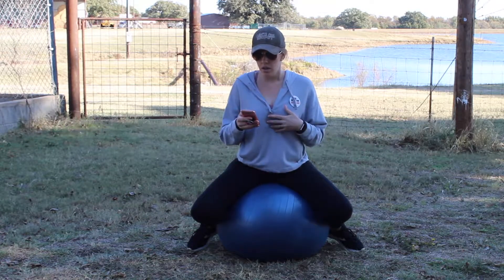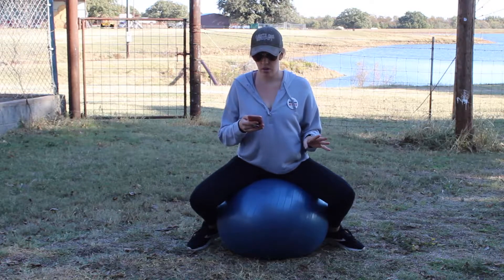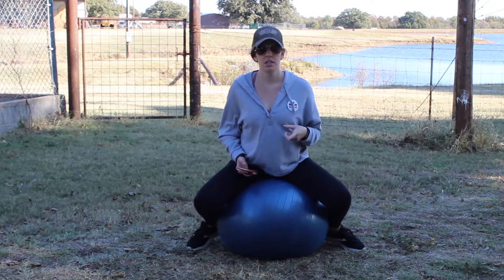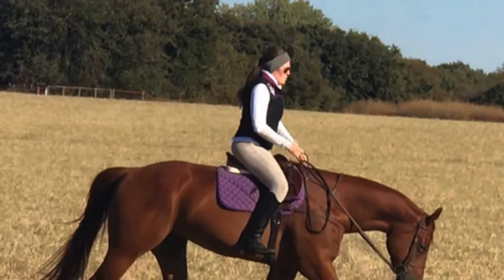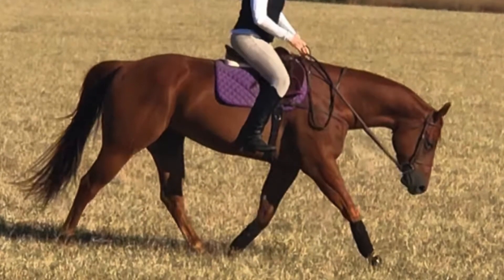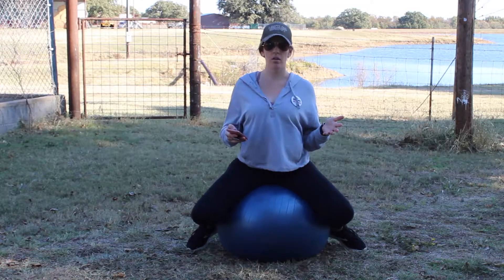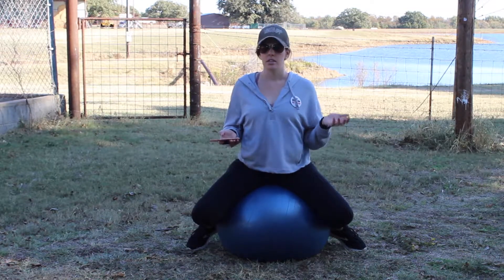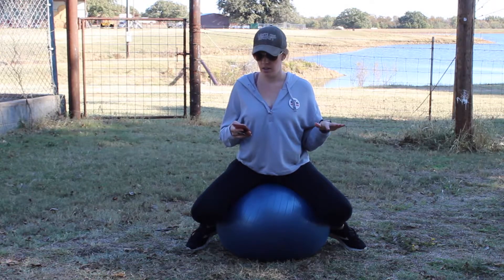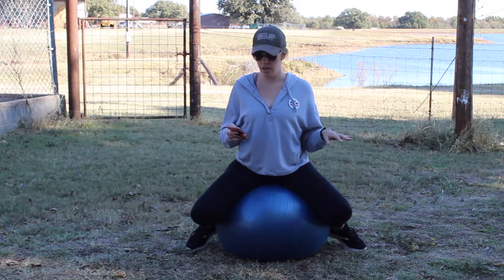Between pinching his shoulders and not supporting his ribcage with your lower leg, you're creating a recipe for total disaster — he's not driving from behind and he's not reaching forward in his front end. You can see in this still shot that Pumpkin Seed is really looking for the bit; his topline is nice and round, he's maintaining contact with the reins and not shoveling through the bit, but resting on my hands. If he weren't driving from behind, you would see his topline hollow out, he'd come up off the bit, his shoulders wouldn't be elevated, and his hind end wouldn't be under him to lope off into a nice cadenced canter.